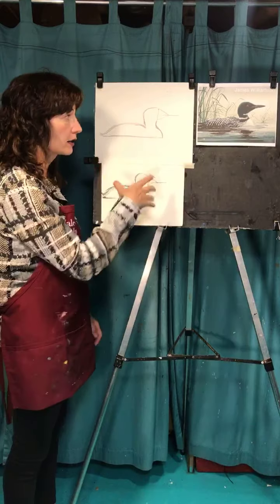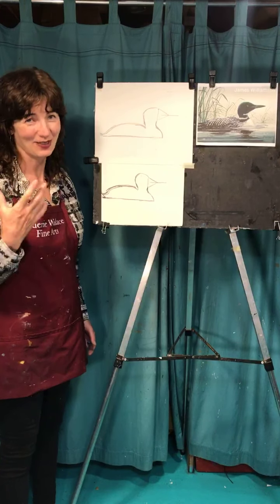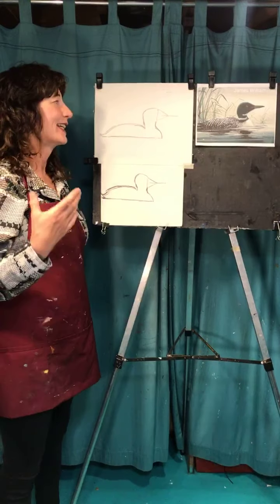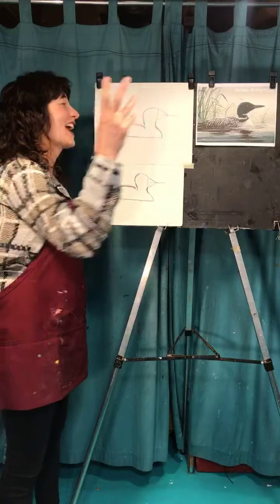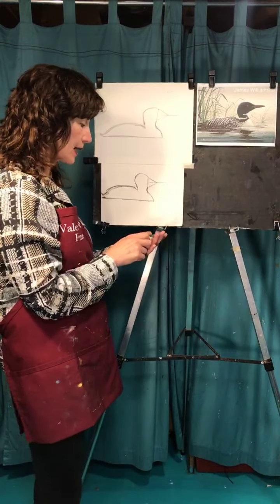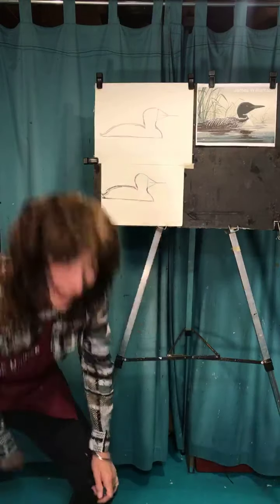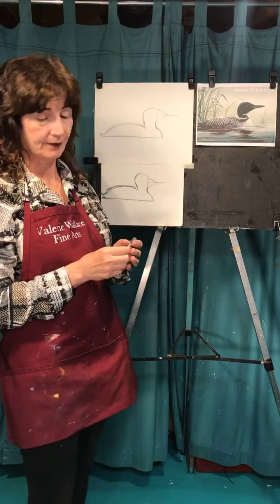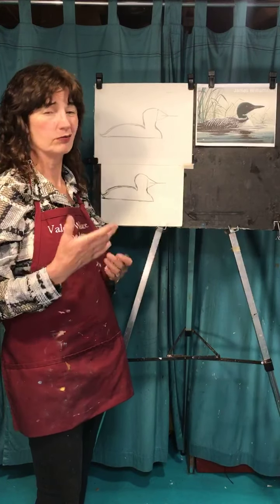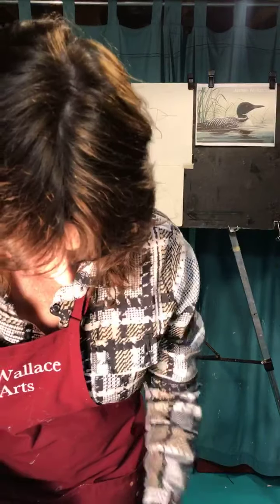We're going to leave this and come back to finishing up the bird after we do the background. The most important thing about drawing the background is that it has to be light. I tried a bunch of light colors, but I still need it to be in the greenish world. I have to color with this green really, really lightly, and then color over it with white — or a gray, or a pale yellow. It has to be light, light, light.